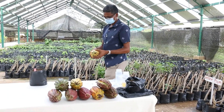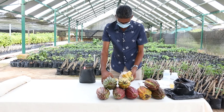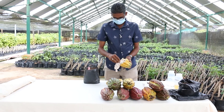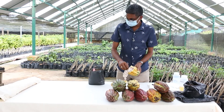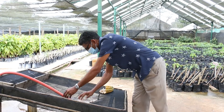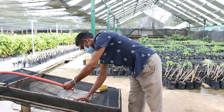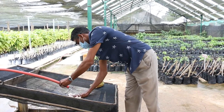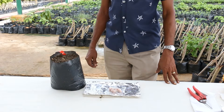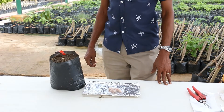The seeds are extracted and then washed. The seeds are washed to remove the white mucilaginous layer which prevents germination.